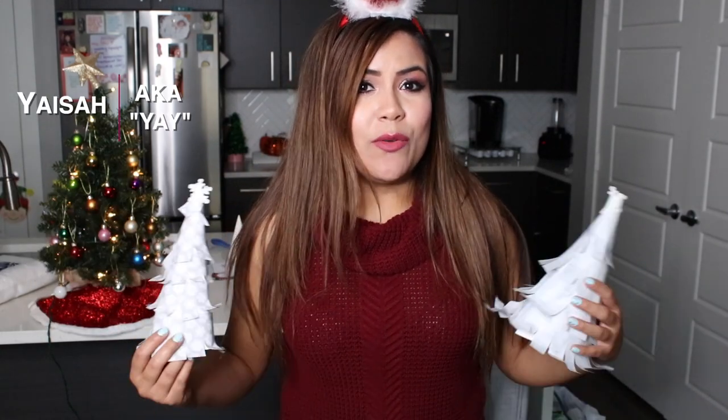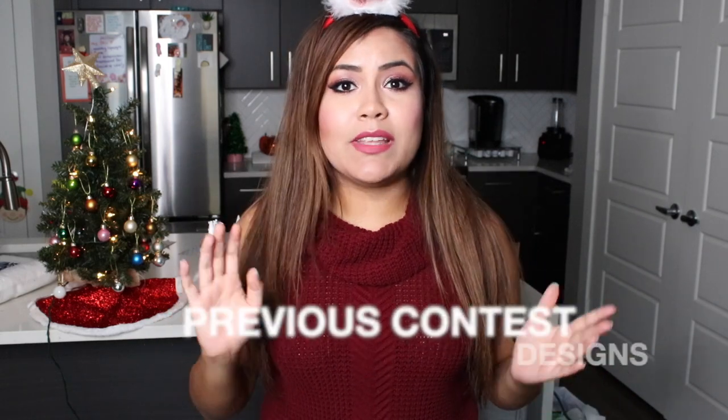Hi guys, welcome back to my channel. Today I'm going to be showing you a winter wonderland theme that you can make for your office. This is something I came up with because my office was having a Christmas contest with the theme winter wonderland, so I like to do some research and make it as creative as I possibly can.